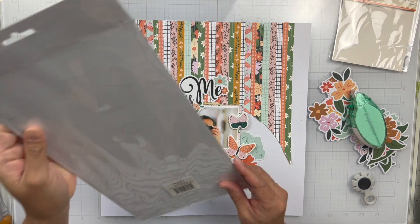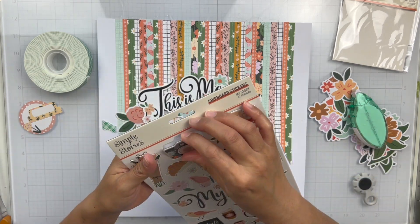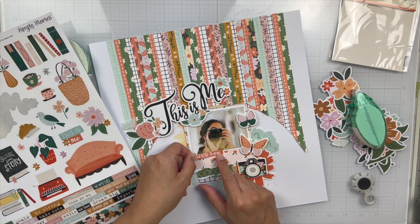This collection is so cute. I love that forest green with the light pinks and the peach and the pops of black and white — it's so pretty. I had so much fun with this layout.